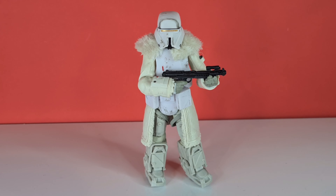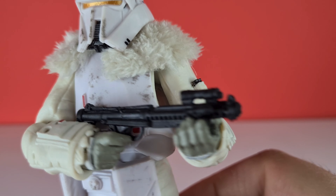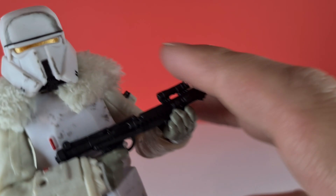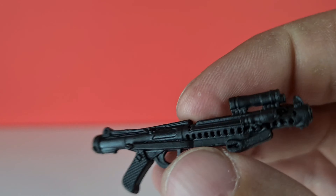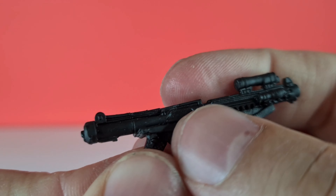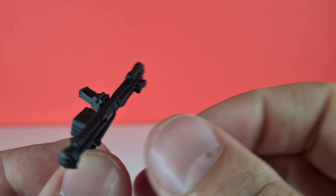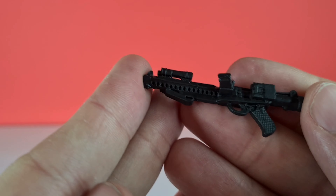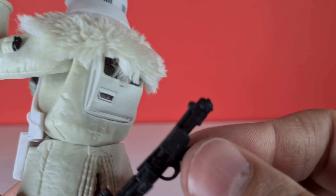The one thing that lets him down is probably his paint applications — he needs a bit more scuffing overall. His one accessory is a new heavy blaster, kind of a shotgun-style E-11. It has no paint applications and no weathering whatsoever, so it looks a little poor. It would be nice to have that silver part done, though we do get extra scopes, stocks, and muzzles all in a nice black. The only issue is there's no holster — he'll be constantly holding it.